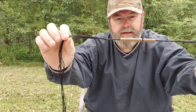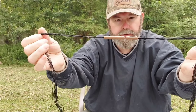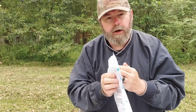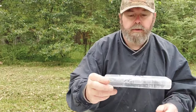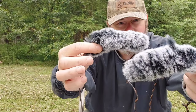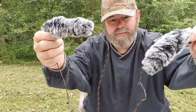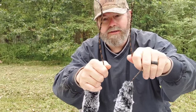I just want to show y'all this — now this is the string that came with it, but I also got something else pretty cool that I ordered with it. What's super cool about this is it has rabbit fur — super awesome. I think that's probably one of the coolest bow strings I've ever seen.